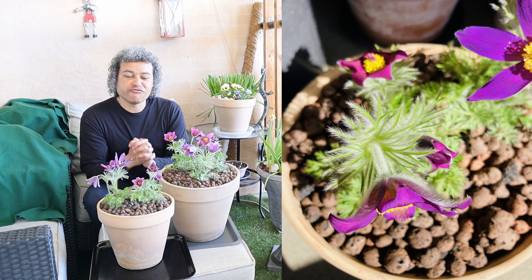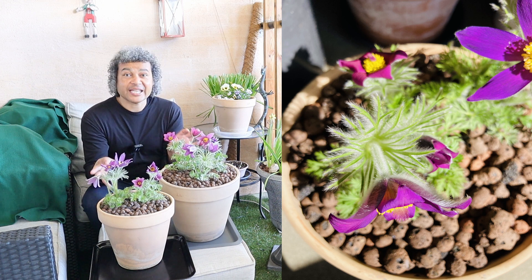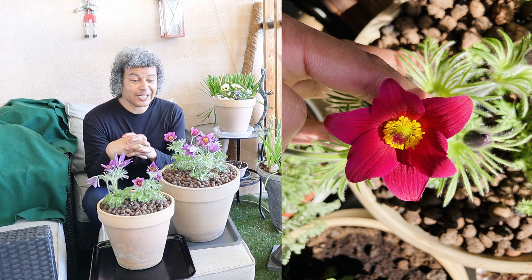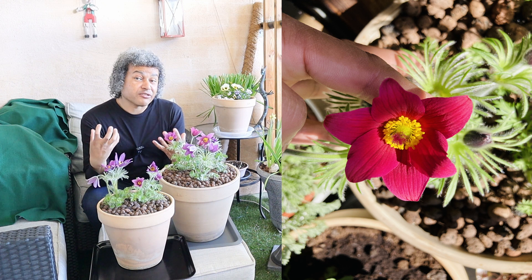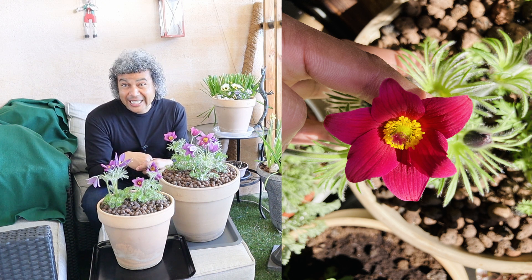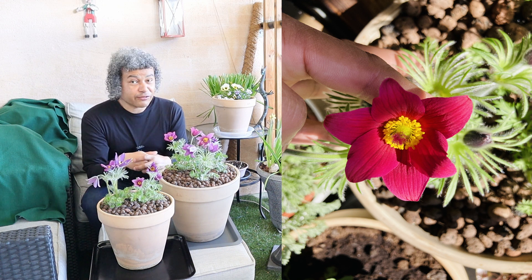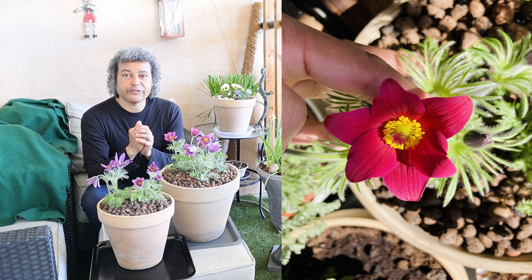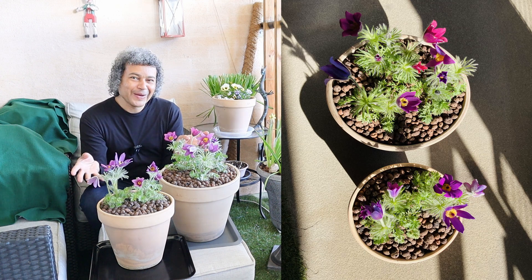I'm really pleased about this and that's why I wanted to keep them on their own in these pots so I can really appreciate everything about them. There's just one thing you need to remember: these plants are toxic, so don't go eating them and keep them away from young children. However, they have been used medicinally for many different ailments if used correctly, so you will see them in health shops as a kind of medical treatment.